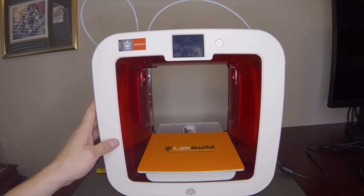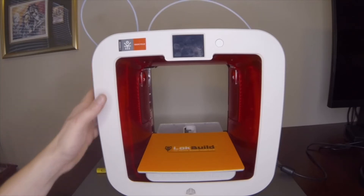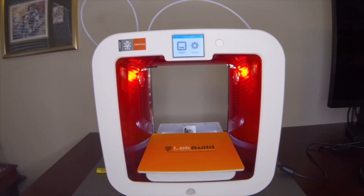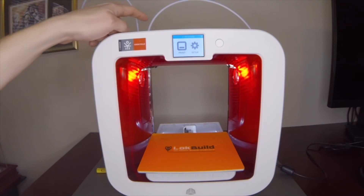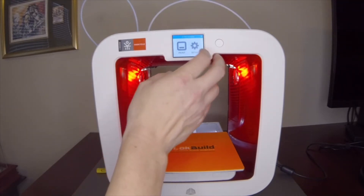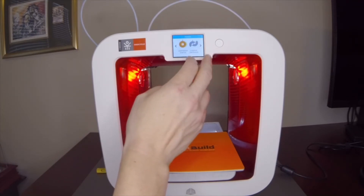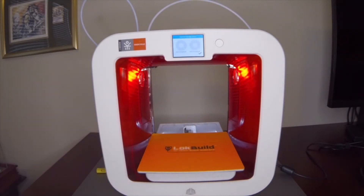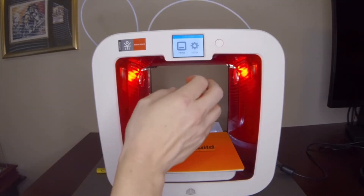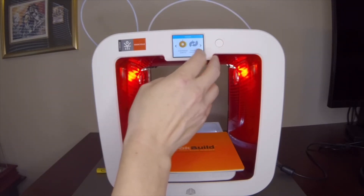Their last version of Echo Cycle firmware does something odd — it will purge the other print head if you print in one color, whether something is installed or not. So if you don't have a second print head installed, it will actually hang. It's a little odd, not too big a deal. We'll check here — it's not going to be able to see the cartridges because it's Cube 3 firmware and it doesn't recognize the Echo Cycle cartridges, but I'll swap it back real quick just to show you how easy it is.